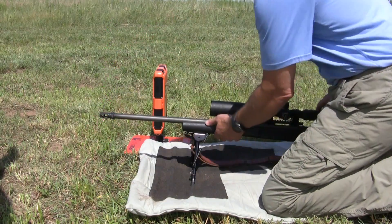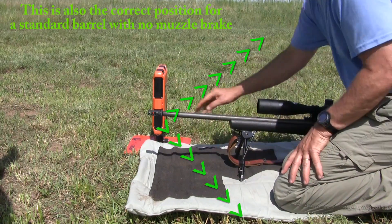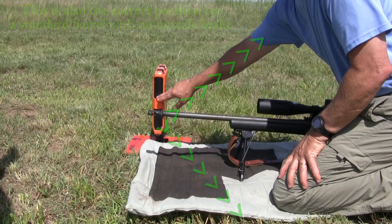If you have a muzzle brake that discharges the gases at an angle, such as this, bring your muzzle back to where it's even with the side of the unit.